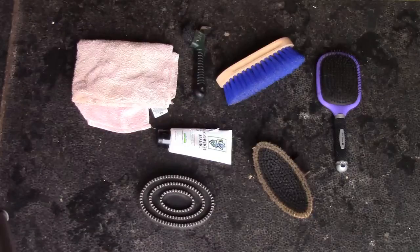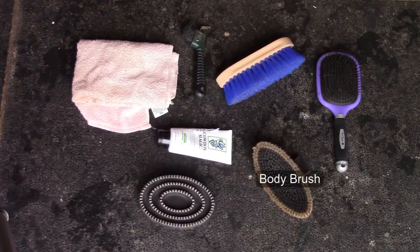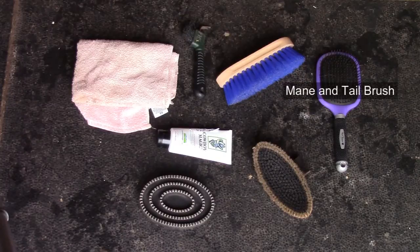Step 1: Gather your supplies. You're going to want your rubber curry, your dandy brush, your body brush, your hoof pick, a mane and tail brush, a detangler, and a towel.